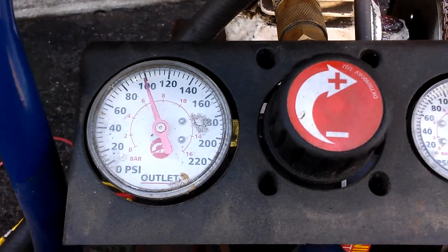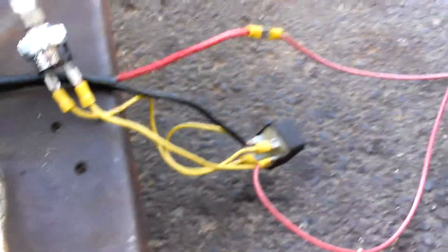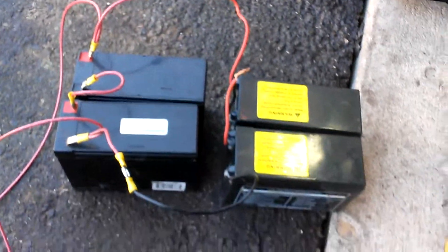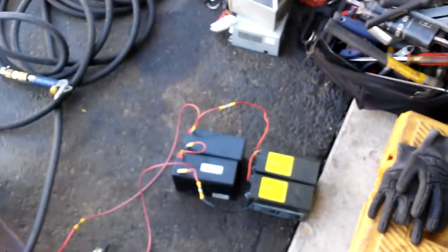Shuts off at a hundred — there you go. Simple 24 volt motor, you got a relay and pressure switch. Grease the inside of the relay so it don't stick. There you go, that's it.